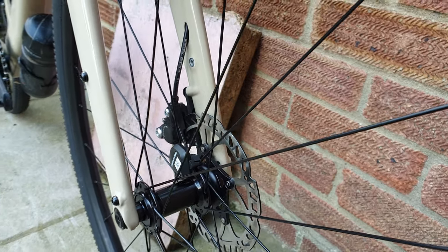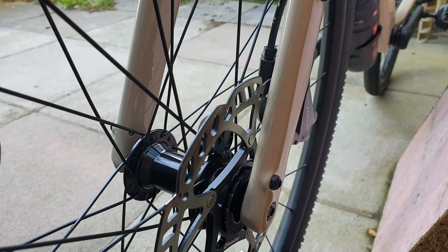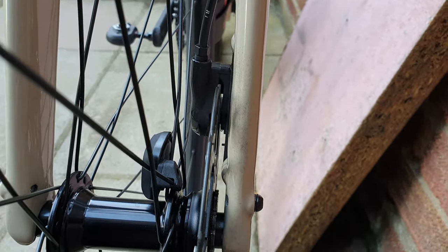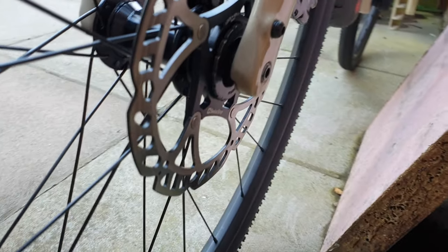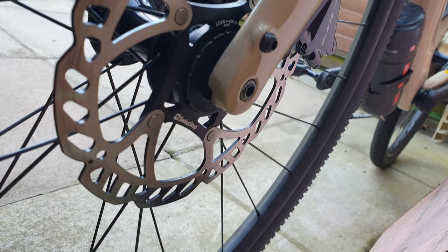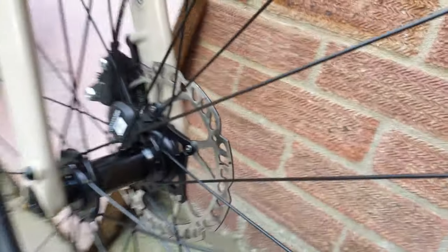So braking — instant sort of thoughts on this. The first day I had these fitted it was actually raining in the UK, so I rode home uphill and didn't really have to use them too much, but they still felt good. The bite point felt really nice in comparison to the old discs.